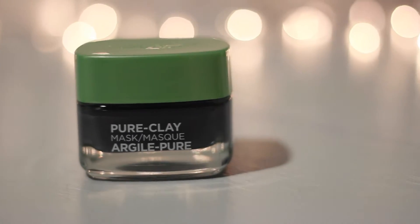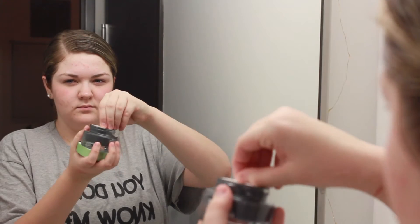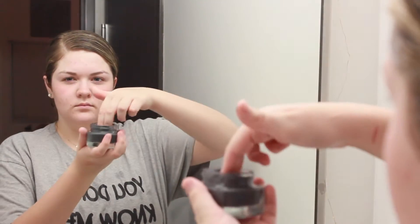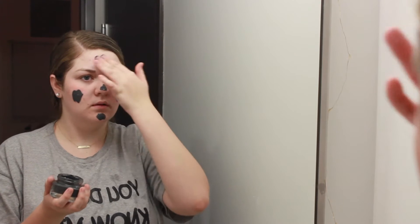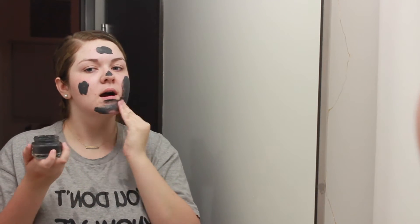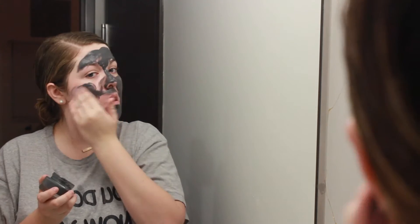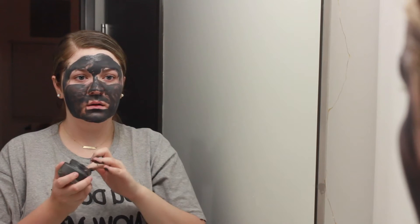Now on to the face mask. I use the L'Oreal pure clay mask — the black one — about two times a week. I get some on my finger, make little dots all over my face, and rub it in. My favorite part is that when it dries, there are little dots on the mask so you can see where your pores are.